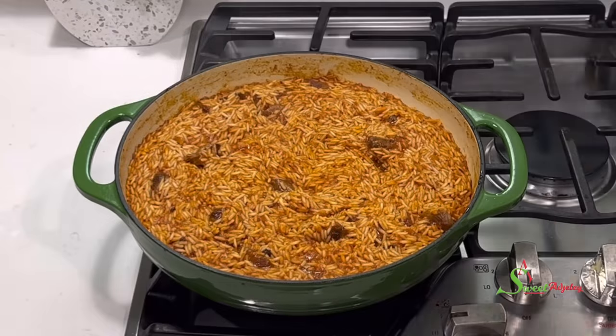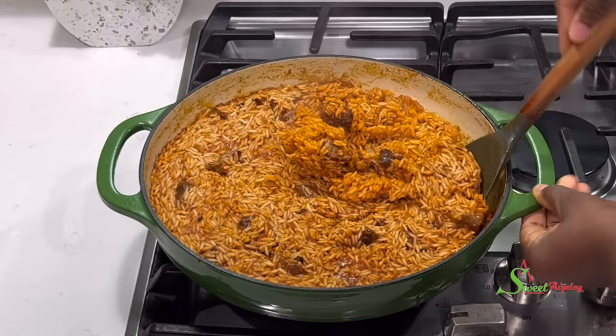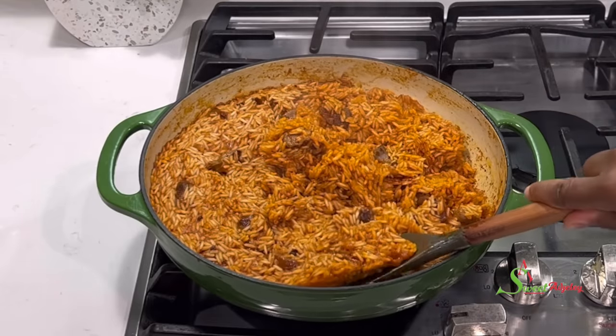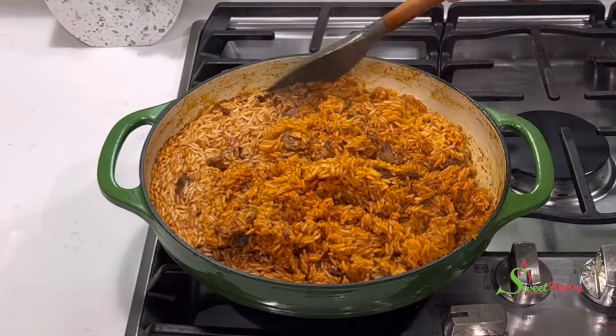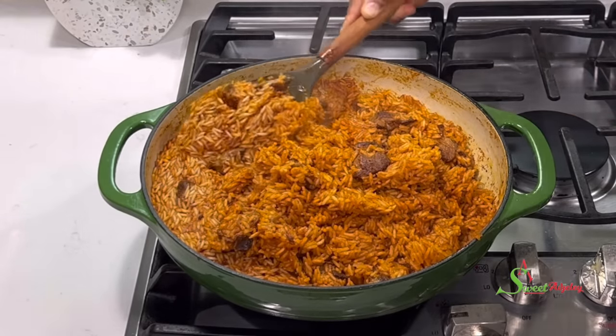We are back to check on the rice — it is looking good. All the water has been absorbed, so we'll fluff it up, cover it up, and continue cooking until our rice is nice and ready.